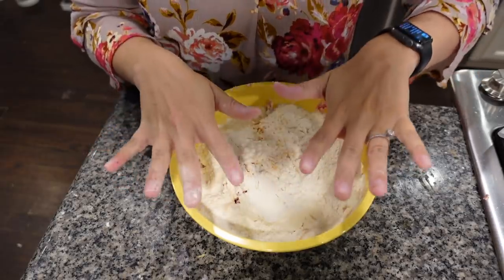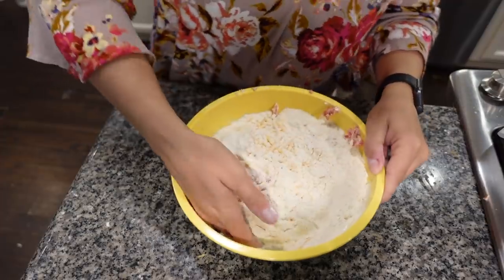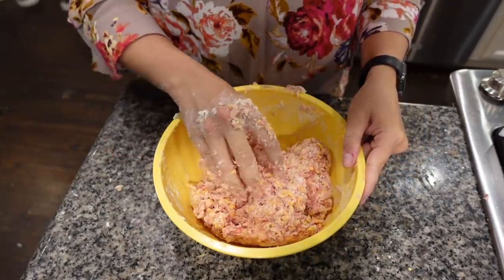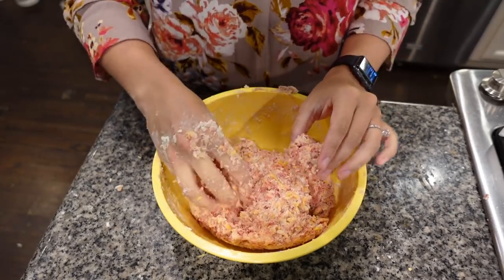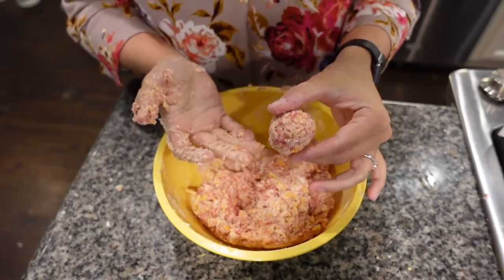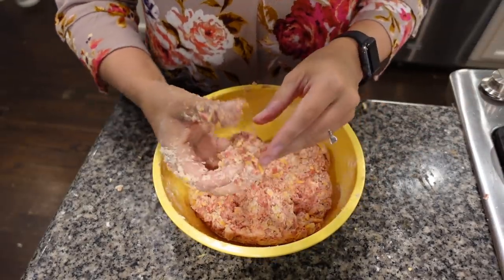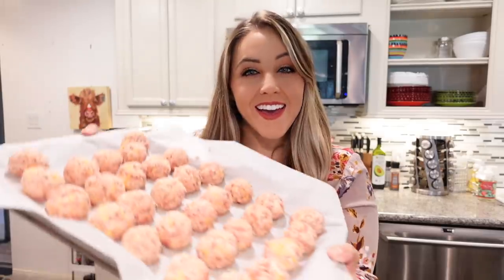Now I'm going in with my god-given tools — aka my hands — and just mixing this all together until it is completely combined. Once it's all mixed together, I'm going to pull off maybe a tablespoon or two of the mixture, roll it into a ball, and set it on a cookie sheet lined with parchment paper. You want all of these to be about the same size.